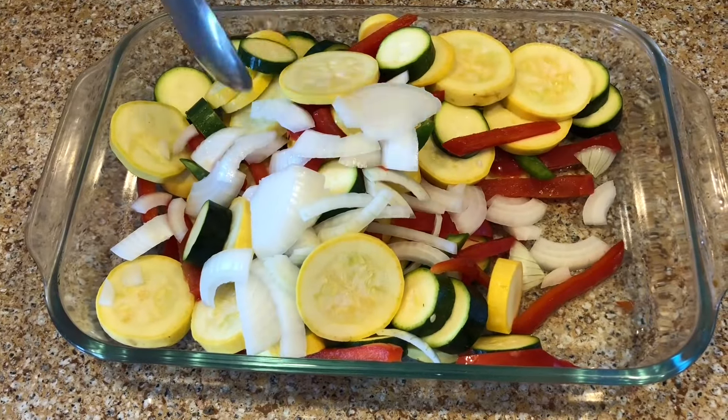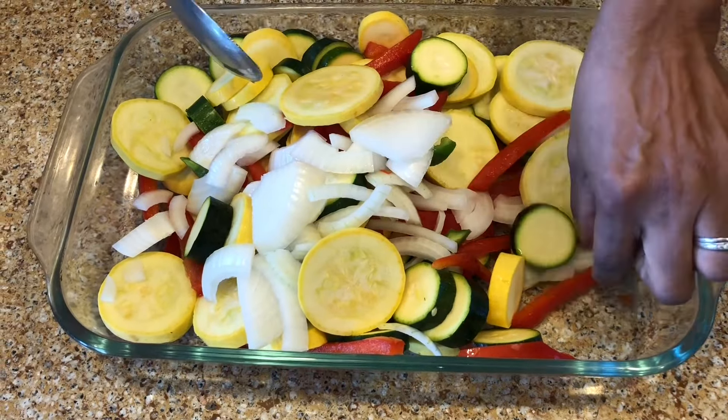Hi and welcome back to LaVon's Kitchen. Today I'm just doing my vegetable medley. As you can see I've cut up my zucchini and squash, and I've cut up my red peppers and my onions.